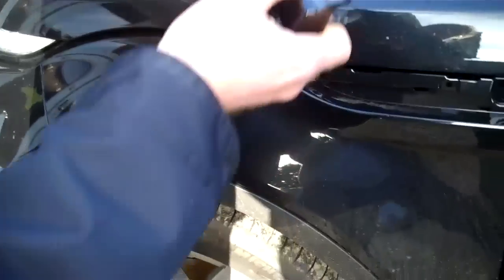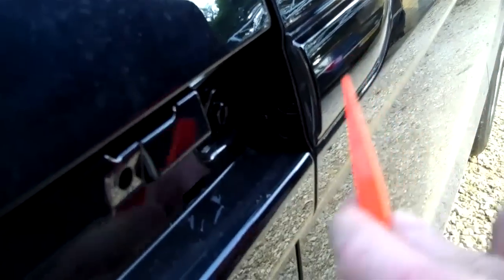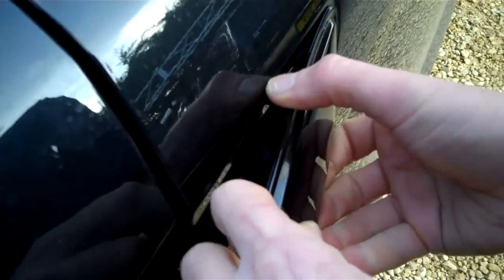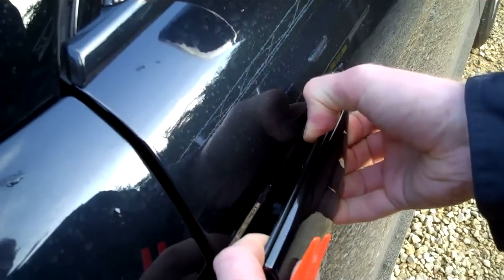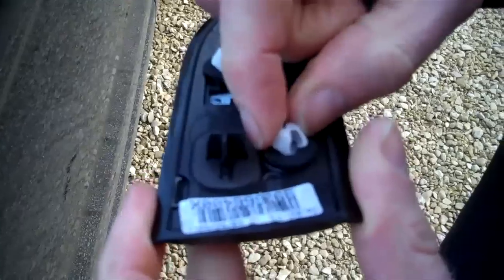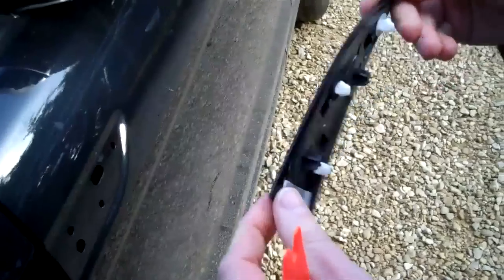With that panel out, you can now look at the other panel. Start at the bottom corner because there's no clip there. Get a plastic wedge tool in under the bottom corner and then prise it out. Be careful not to lever it into the paintwork. The clips on this one are a little more forgiving — they're springy clips — so that's how to remove that one.